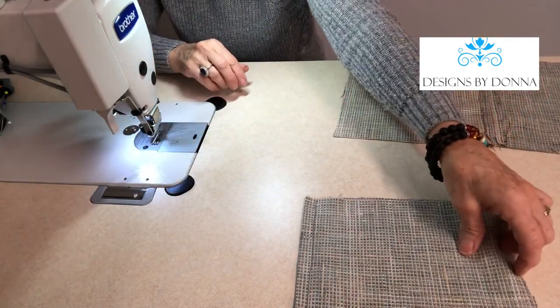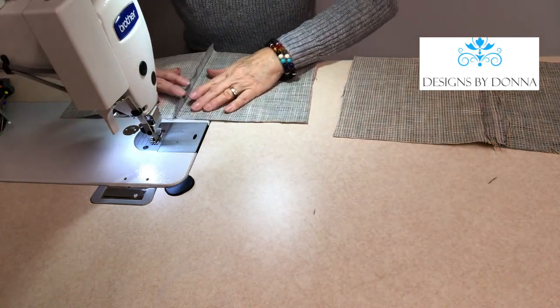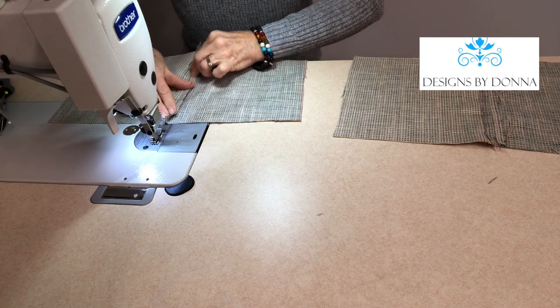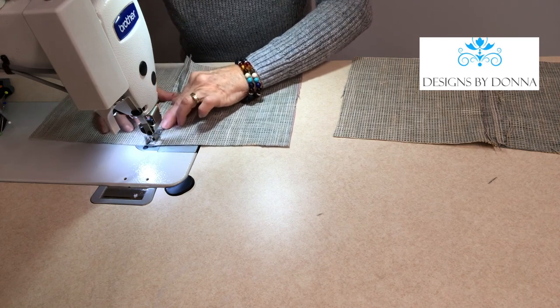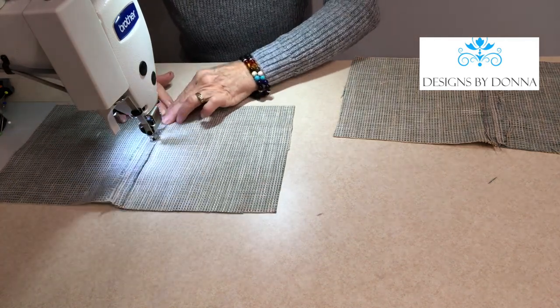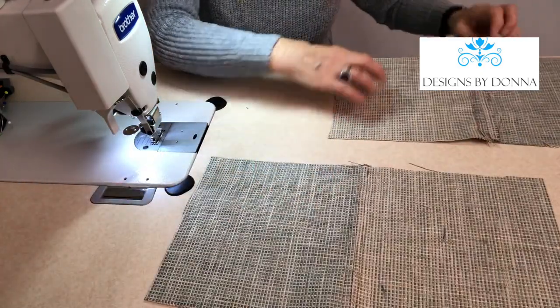Then I'll take the second piece and do the same thing — finger press it open.